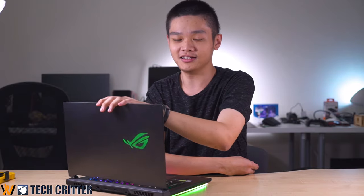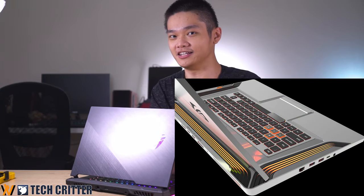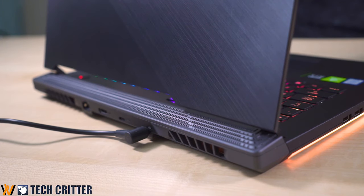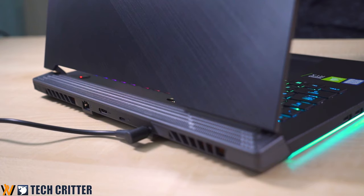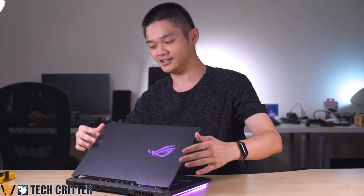The Strix Scar 3 comes with a brand new design that is inspired by the BMW Design Works, which they collaborated with ROG to create the ROG Face-Off, and that inspired the design of this. You can see the remnants of that design, like these heatsink lines here, and also the very subtle brushed aluminum lines that form this unique geometry here.